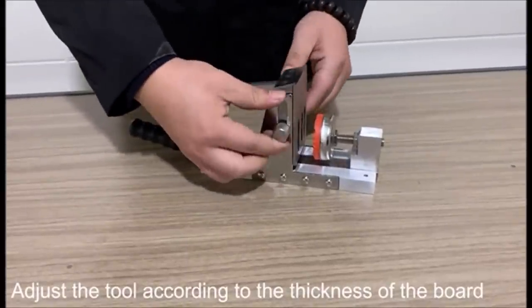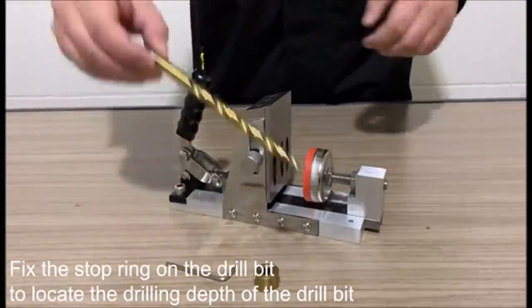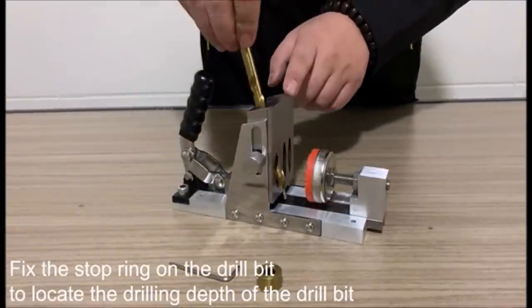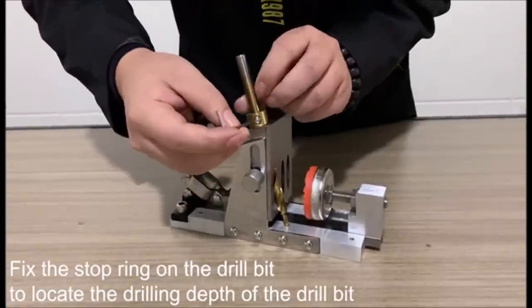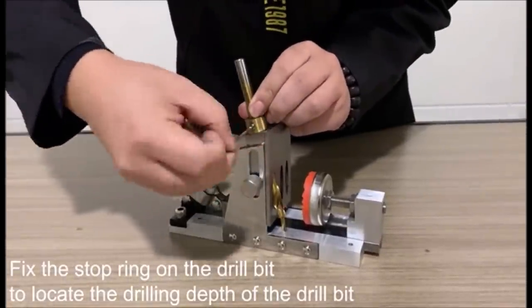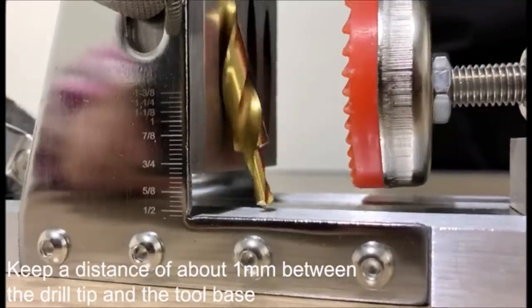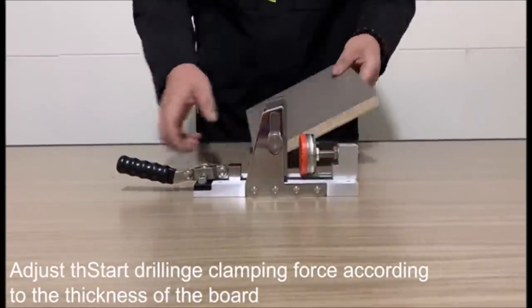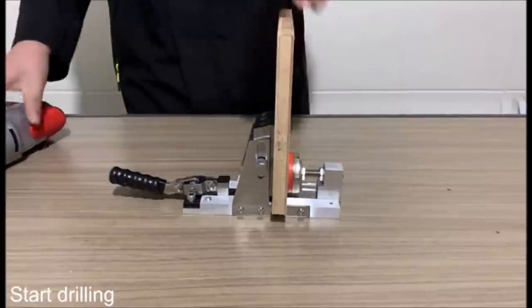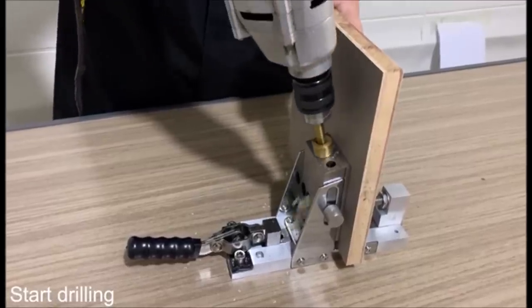Pocket hole jig kit — unilateral operation dowel drill joinery kit. Unilateral operation means the actions of fixing the plank and drilling can be operated continuously on the same side, making it easier and faster to use the pocket hole jig kit, whether it is a large board or a small board.